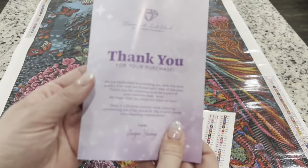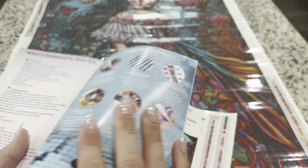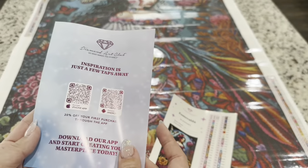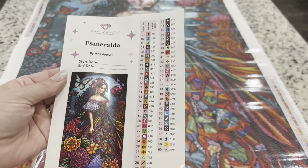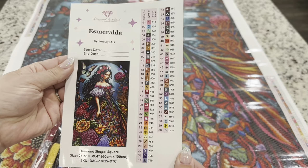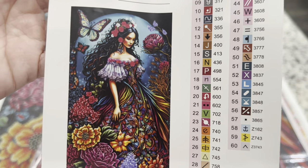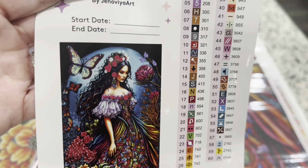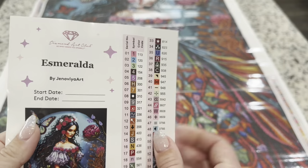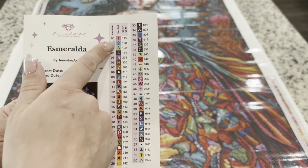Inside your canvas you'll get a little thank you booklet with a message from the owner and founder, as well as tips and tricks and QR codes to videos, the app, and how to use it. You also get this large sticker showing a big image of what you'll be diamond painting — you can see it in beautiful detail including the butterflies. There's a start and end date you can fill in, making it a great sticker for your logbook.